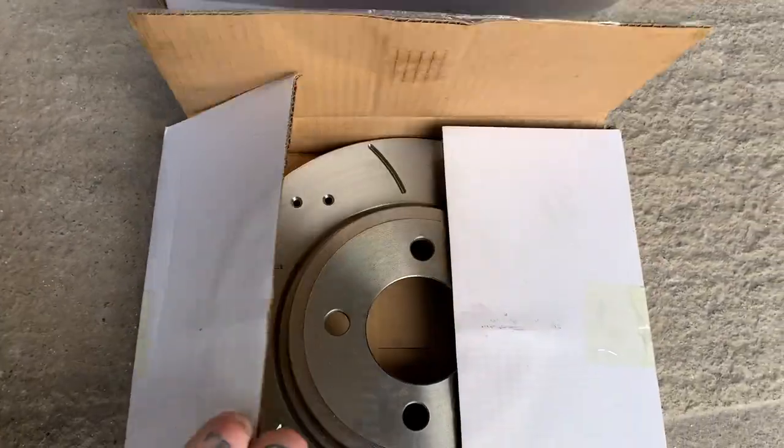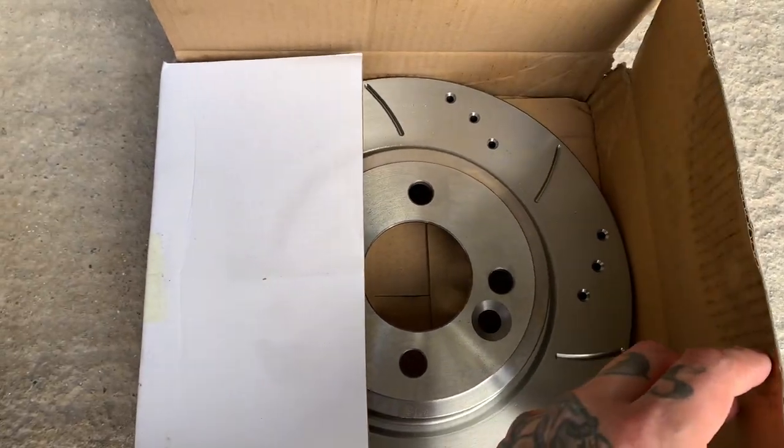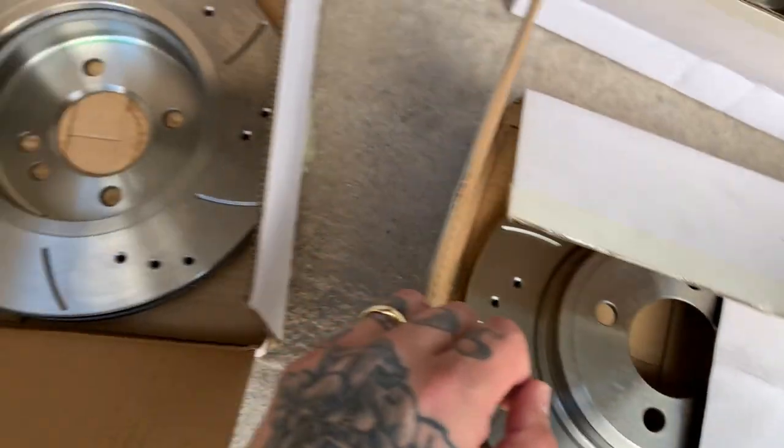Excellent. And there should be one more. There's a little box of brake pads just there. Here's the last one. And there we go — nice. All four discs.